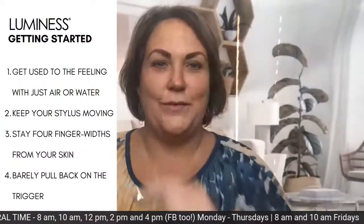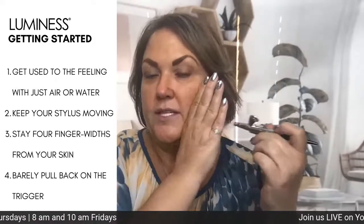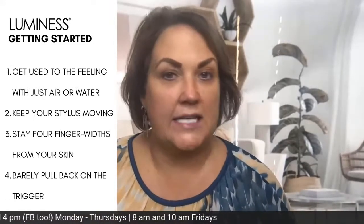When you're first getting started, plug it in and just feel the air on your face — that's actually practicing, because wherever you feel the air is where the makeup will go. Practice moving the stylus, keeping it four finger widths away. You can put water in and practice with water, pulling back very lightly on the trigger. I also recommend spraying makeup on a paper towel to see if you get any hot spots, lines, or if you're too close.